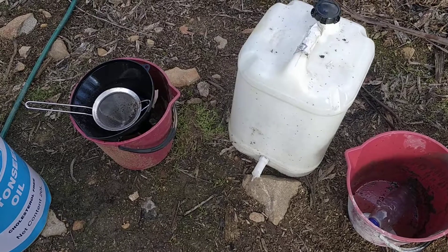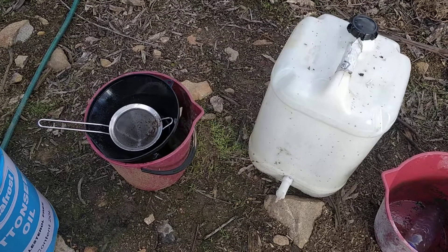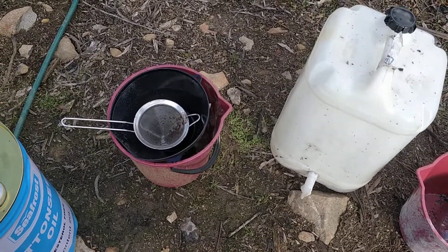Also to make your life easy, you'll want one of these plastic 25 litre containers with a tap on it, a bucket, a kitchen strainer, and a large funnel.